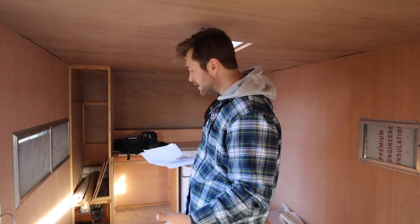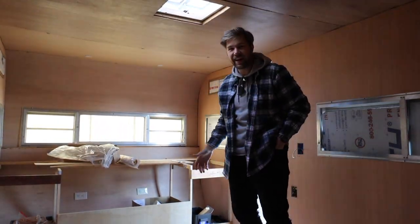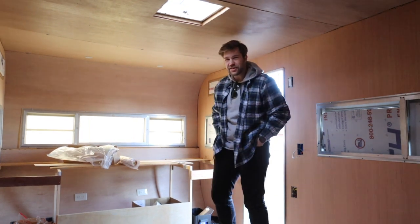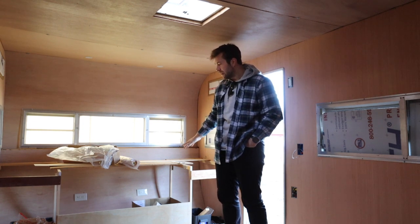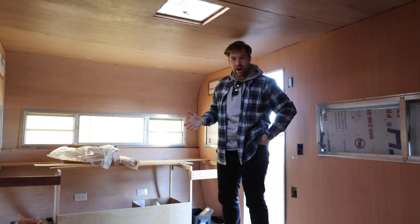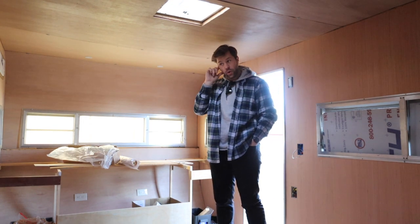On top of that, he also left me some plans of what he originally had in mind for the space. As the next owner I really appreciate it, because when you buy something used or half-finished, you don't always know where someone left off. He was great to leave a lot of framing behind and different ideas. You can see the desk area framed out back here — I'm not sure exactly what I want to do with it, but it's an awesome opportunity to move forward.